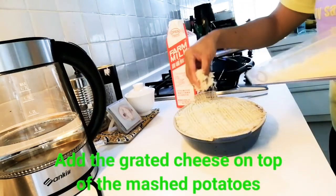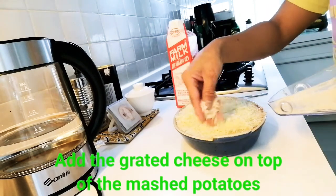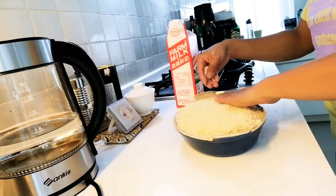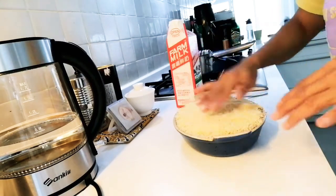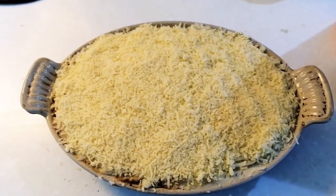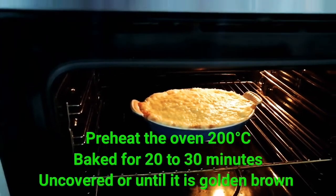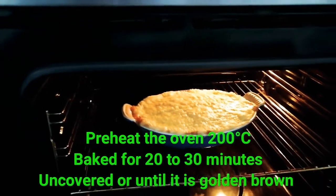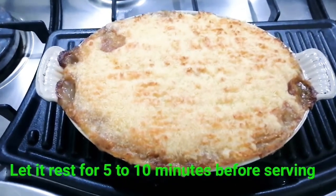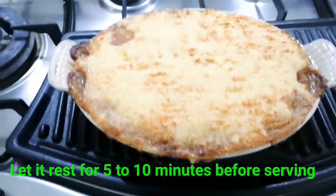We're going to put this on. This is beautiful. OMG, look at this guys, looks very delicious! We need to let it rest for about 10 minutes, and then it's ready to eat.